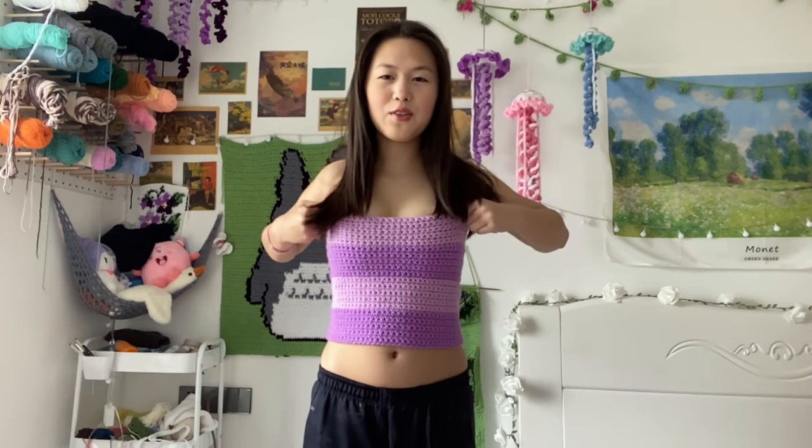Hi, my name is Yana. Today I'm going to show you guys how to crochet this cute summer top. This is how the front looks like and this is how the back looks like. It's really cute and I love it. It's perfect for summer.